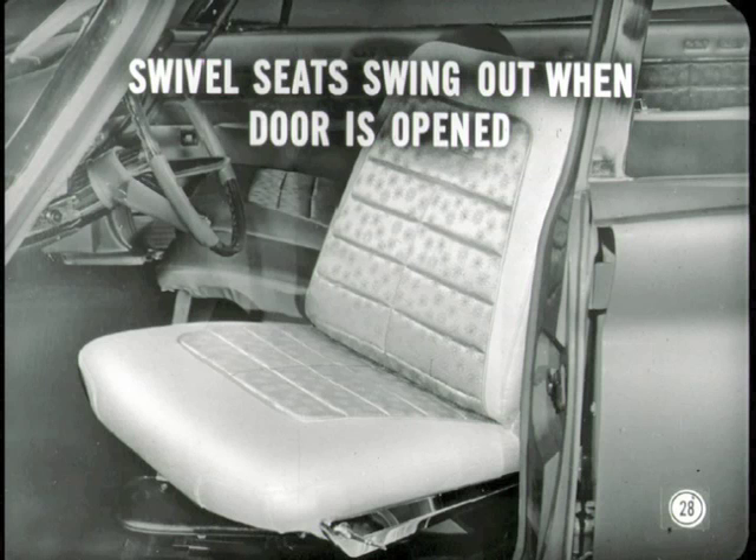What about the swivel seats? They automatically swing out when the door is opened and return to latched position when the door is closed. It has a cable, spring, and torsion bar arrangement. Here's a drawing showing the hookup — you can study it later.